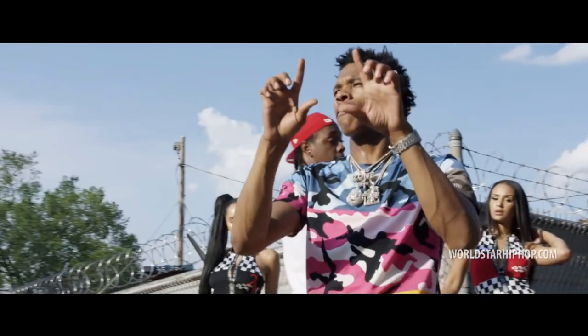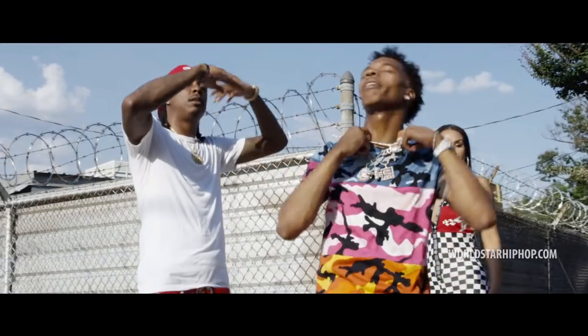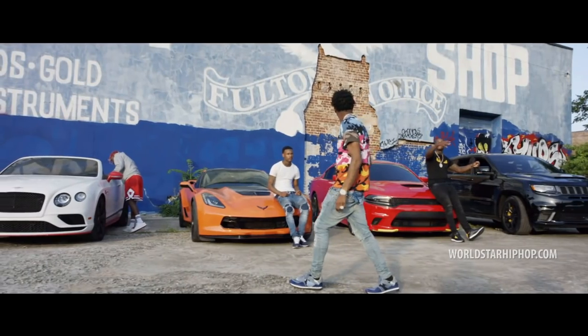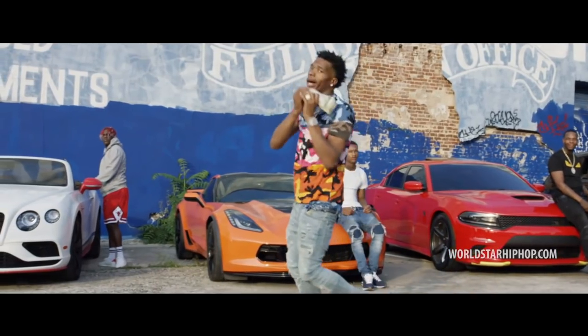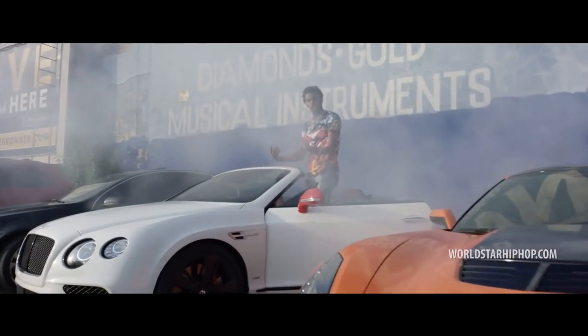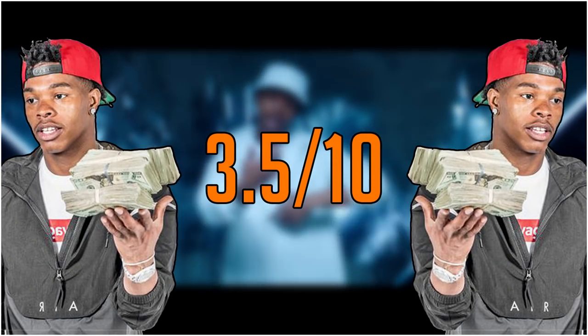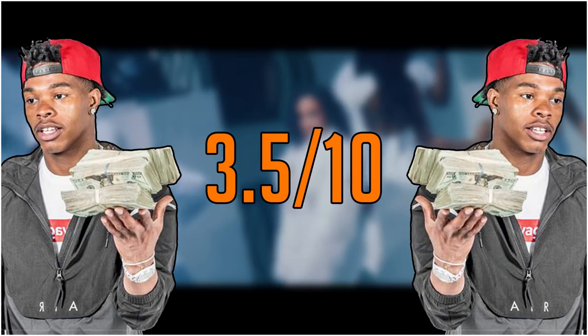He doesn't have one of the worst voices I've heard from doing this series — I would never describe it as unbearable — it's just incredibly underwhelming to me and doesn't really evoke much emotion 9 times out of 10. His voice is improving very slightly over time but it's still not something I love. That's why I'm going with a 3.5 out of 10 for Lil Baby's voice and delivery.